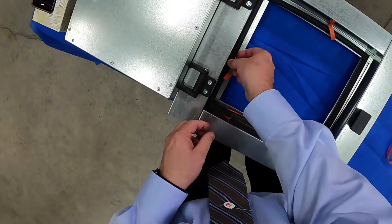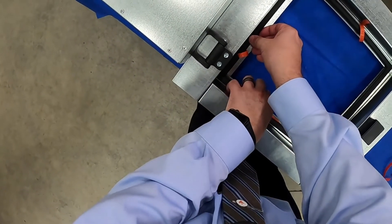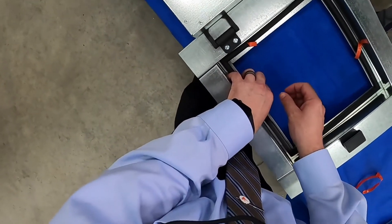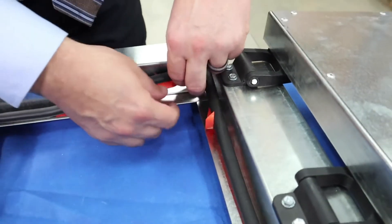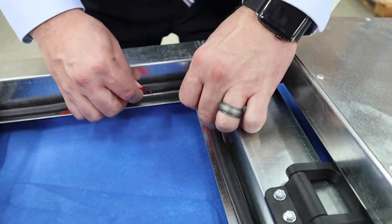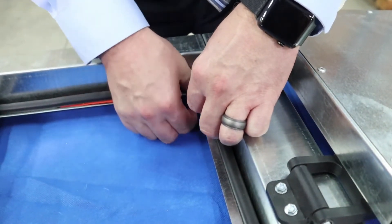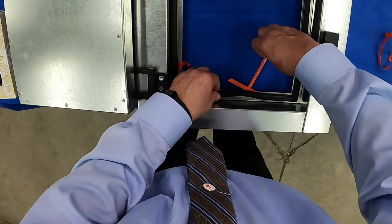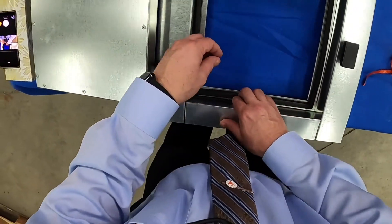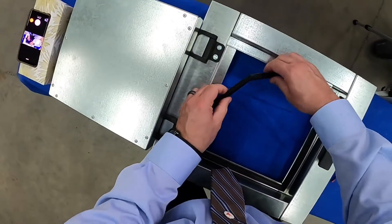Let's go ahead and peel our third corner down. Again, line up — we're just installing the corner again. The point here is to prevent stretching from happening, and that's why we only install corners first and then move our way to the middle, making sure that the corners are done.